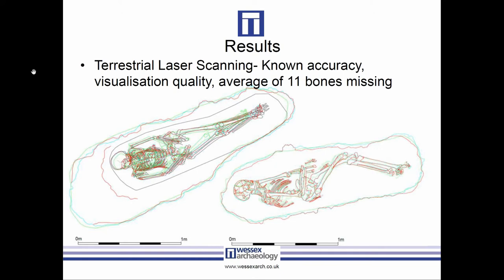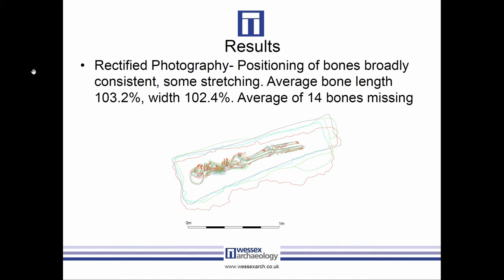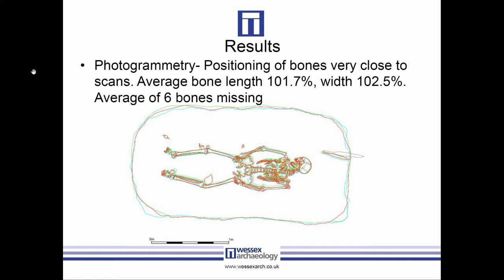The quality of visualization in the laser scan made identifying some bones a little difficult, and on average about 11 bones per burial were missing. For hand plans, positioning was consistently different from the other techniques, with on average 19 bones missing per burial, shorter average bone lengths, and larger average bone widths. For rectified photography, positioning was broadly consistent but 14 bones were missing on average per plan, with average bone lengths longer than the laser scan and average widths wider.